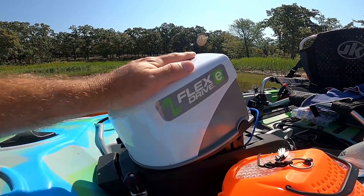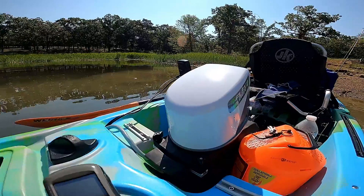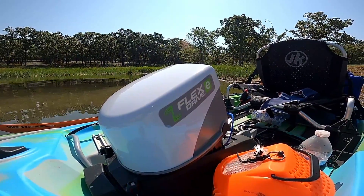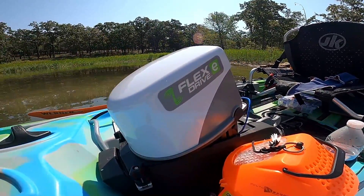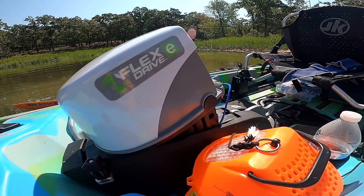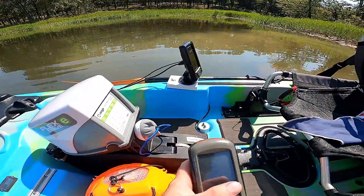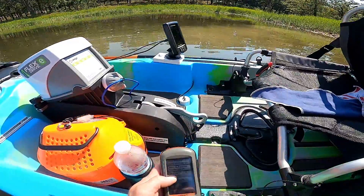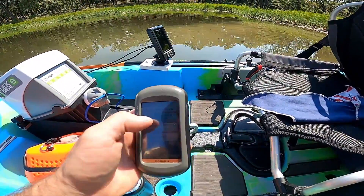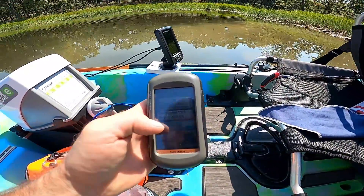This will be my first time using it. What I'm going to do is try to use the mess out of it today and see how long it can go. I'm running it on a 12 volt 60 amp hour battery by Amped Outdoors — that's the battery I got — so we're going to see how that battery does and take it out on the lake.